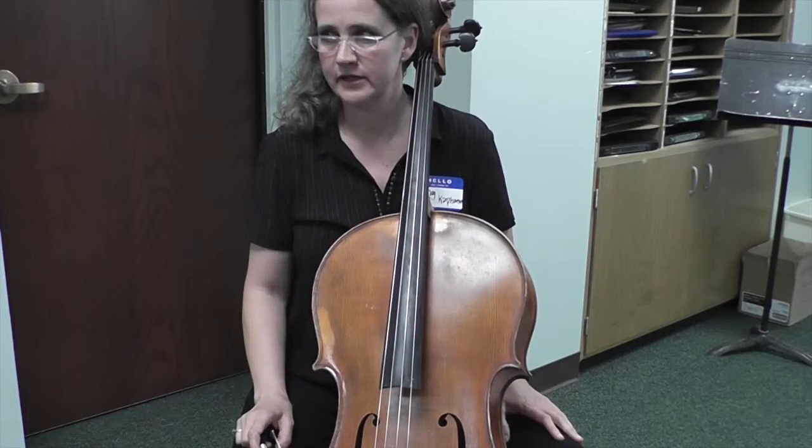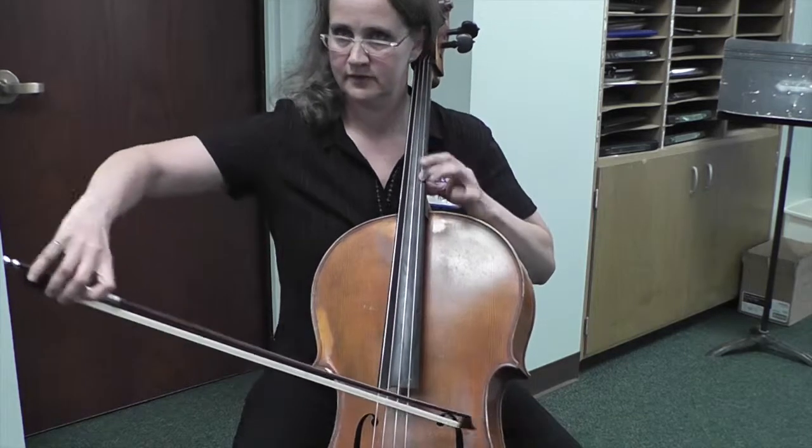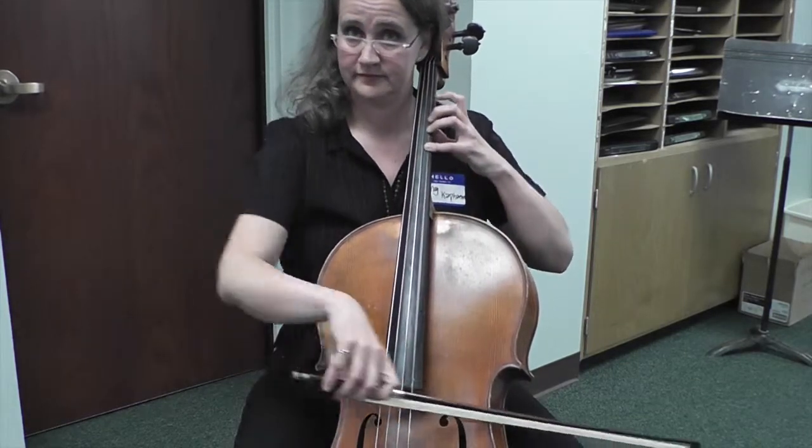It sounds odd, but this opening of the Sasson Concerto is an homage to Hot Cross Buns. Hot Cross Buns.